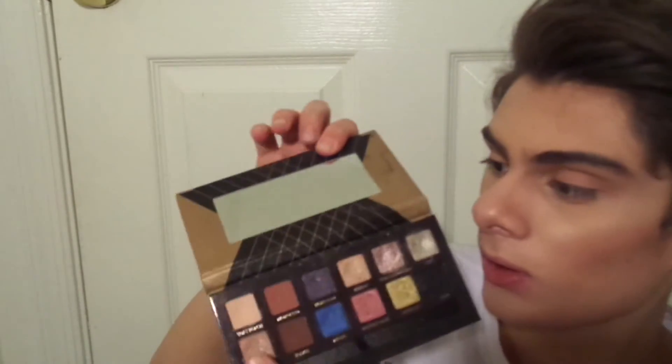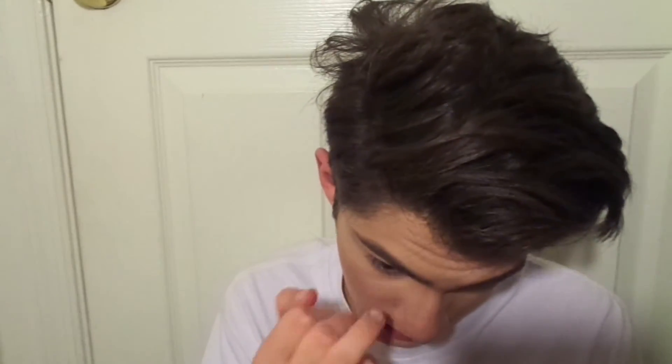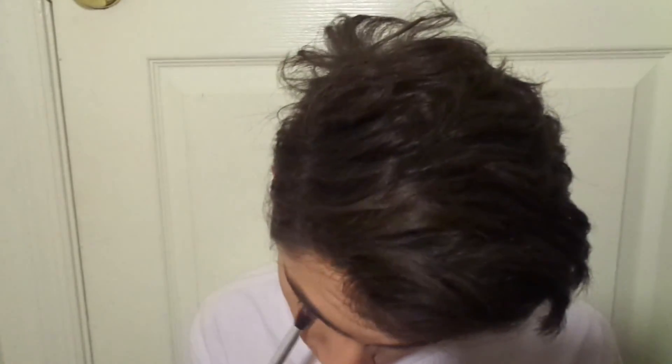And then for the inner corner highlight, I'm going to go into some of this spoiled shadow right here. I'm just going to take it on my little index finger, dip it, and put it in the inner corner just for the extra highlight. And then for a little definition on the bottom lash line, I'm just going to take a little bit of that Morocco and swipe it really quickly under the bottom lash line.